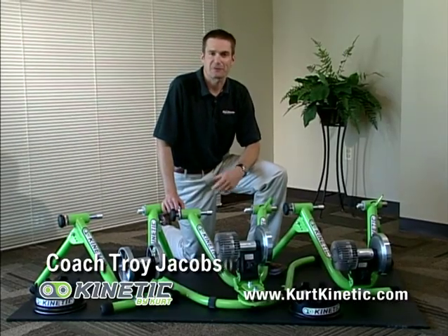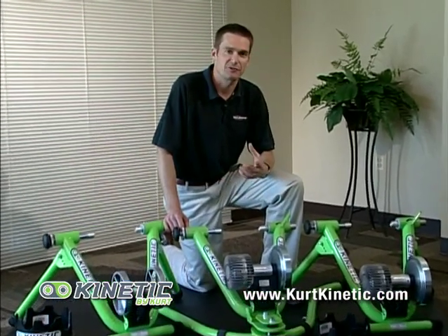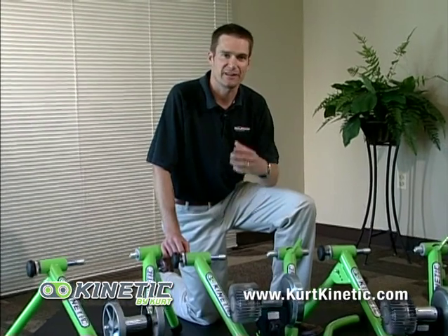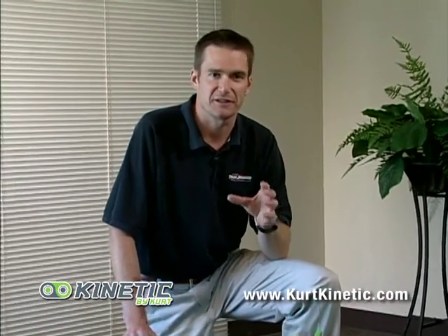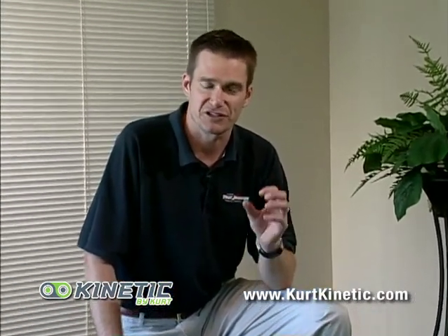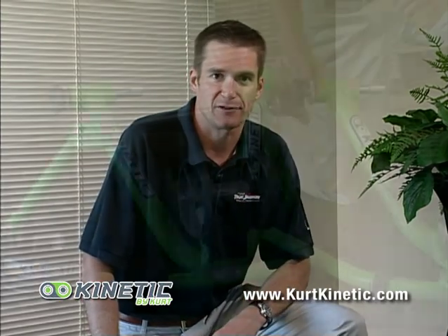Hi, my name is Troy Jacobson. I'm the creator of the Spinner Vols Indoor Cycling Series. We've been using Kinetic Trainers now for almost a decade because they are the highest quality trainers on the market. Today we're going to go over the various products in the Kinetic lineup as well as assembly and installation of your bike onto your new Kinetic trainer.